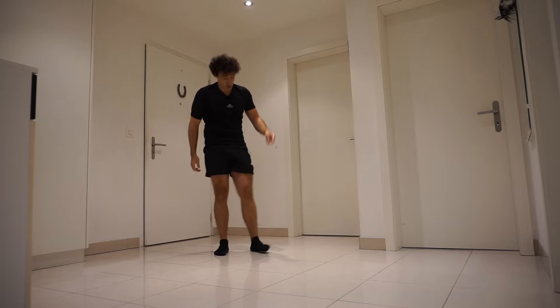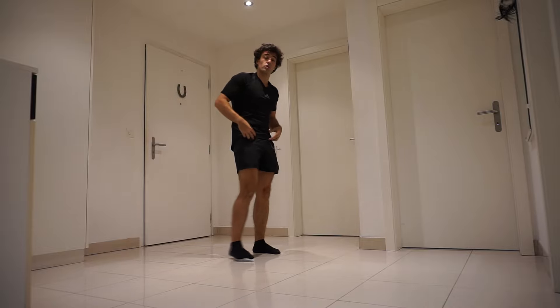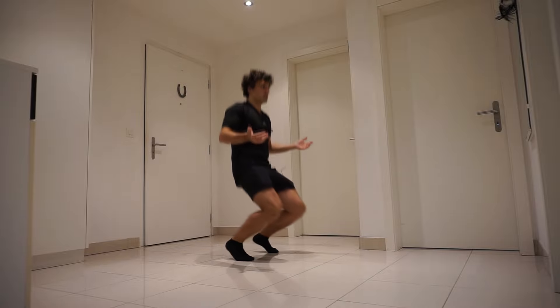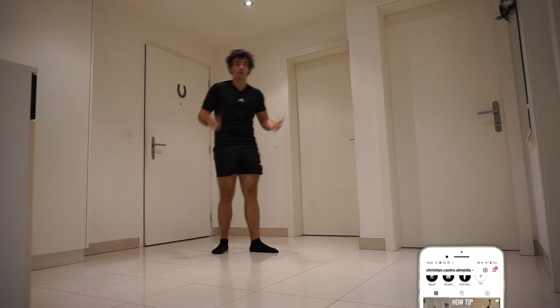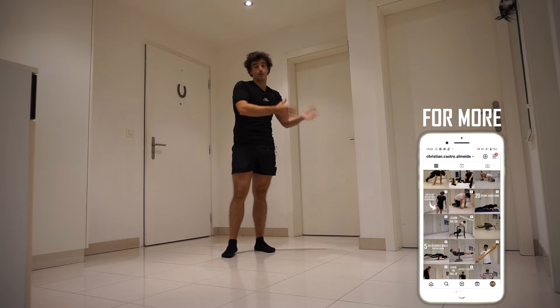The second mistake is going with your knees. What you want to do when doing a squat is go with your hips back. If you do it with your knees, you're doing some kind of sissy squat, and that is not what you want to do. If you can't even do a normal squat, then don't do a sissy squat.